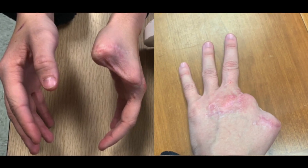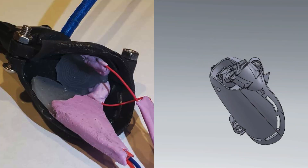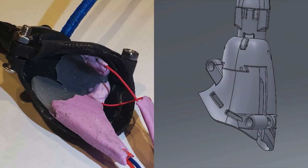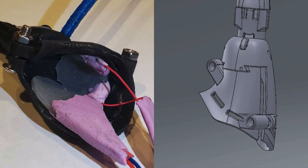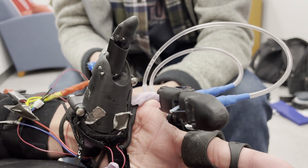Peyton's amputation occurred at the metacarpal phalangeal bone on both the index finger and the thumb. The thumb was left with a small amount of residual bone that provided her with a significant amount of movement. As a result, Peyton was able to control the thumb with two flexible liquid metal sensors attached to an adjustable thumb harness that clamps firmly onto her metacarpal. She can actuate the thumb by moving her residual bone side to side, deforming each of the sensors.